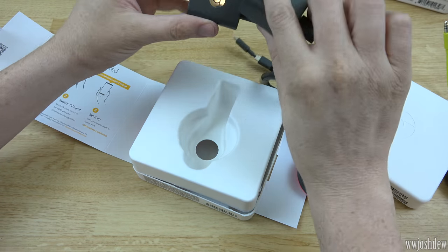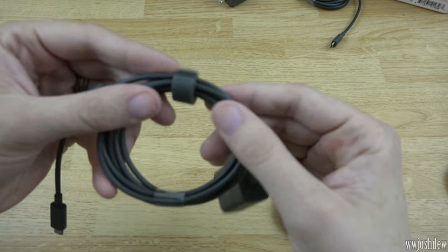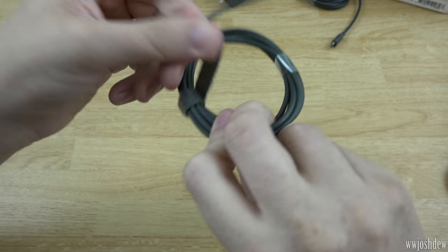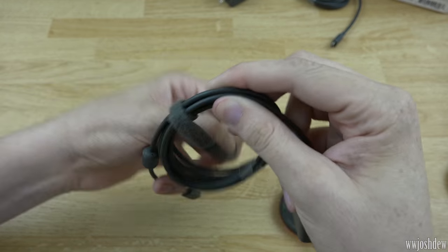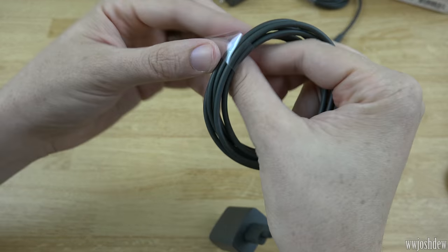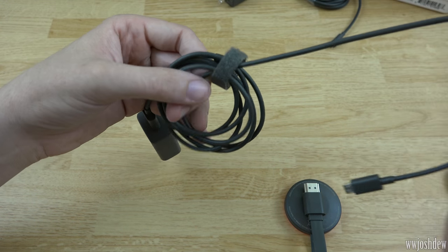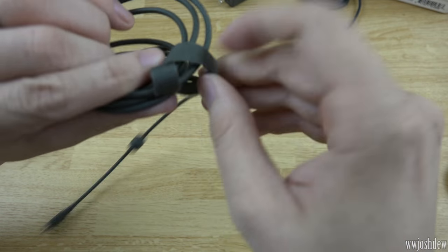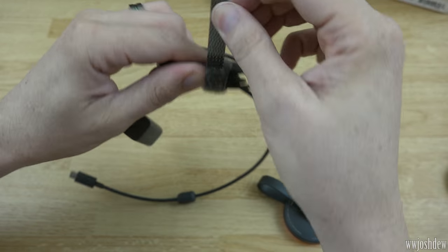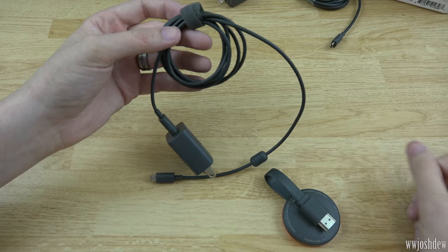The power adapter is also five volts, one amp — both devices are rated exactly the same, which is cool. There's also a neat little velcro strap to make it easy to wrap the cables up when you're done. If you're someone who needs neat cable management, you just pull out as much cable as you need, velcro it back together, and now you have exactly enough cable without a mess everywhere.